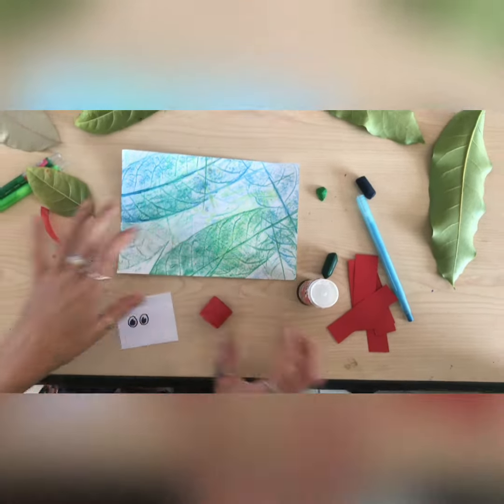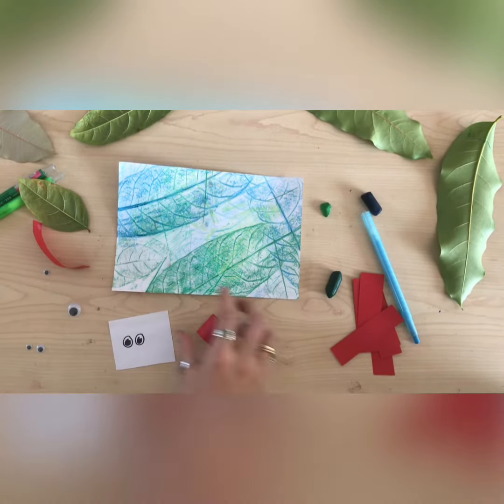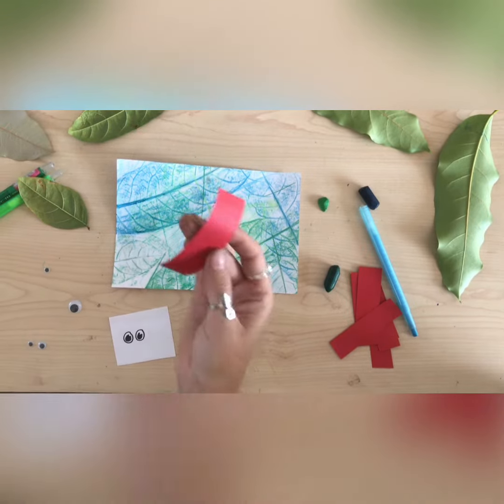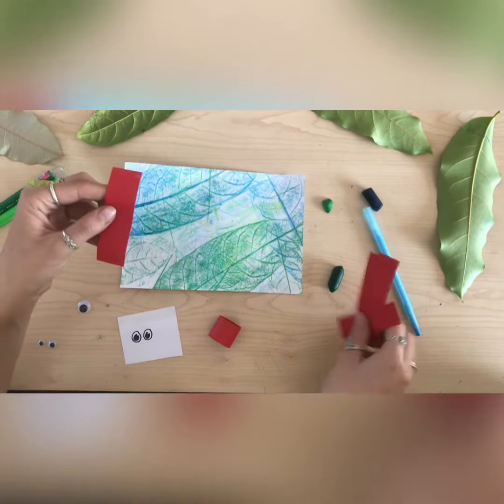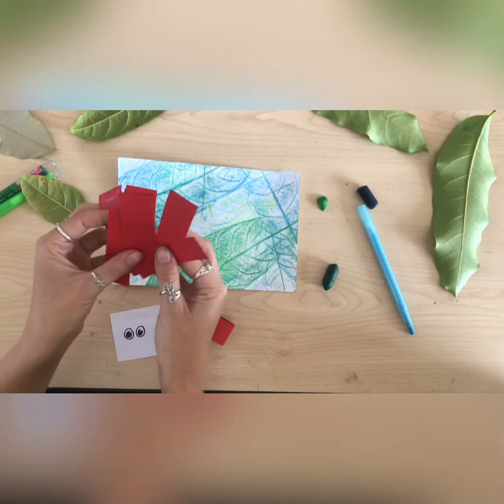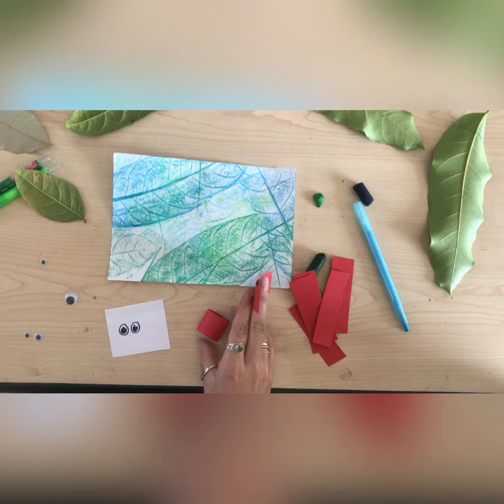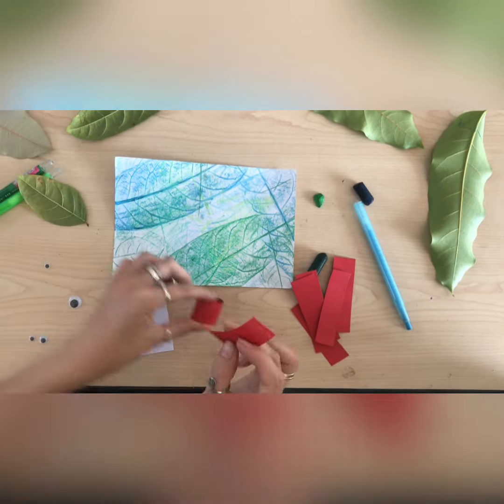Once you've done your background, we're going to start making the body of our caterpillar. You're going to get little strips of paper, and you can color them in whatever colors you like. We've chosen red because we like red.